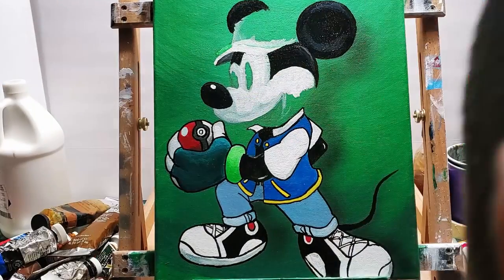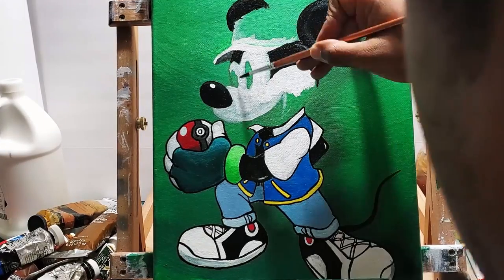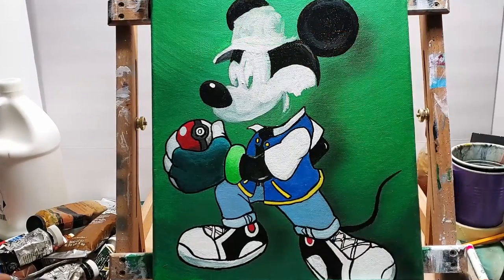Now I painted the ears and Mickey's head — got all those black colors in. A little more touch up on where I fixed the hat.